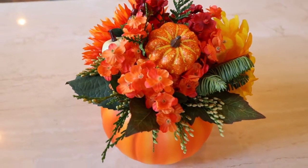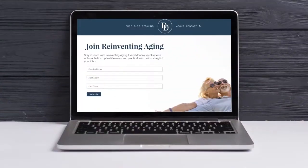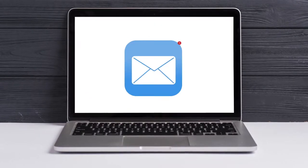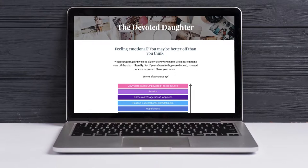If you make this, we'd love to see it. Tag us and share it on Instagram, Facebook, whatever works for you. And join our mailing list — every week we send you actionable tips and great information that will move the needle forward for you and your family.